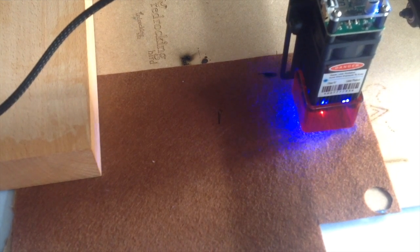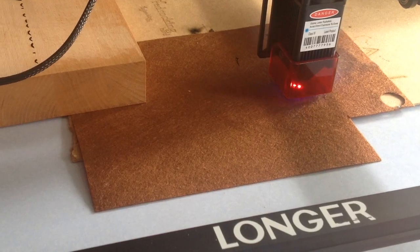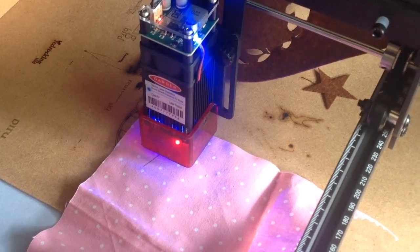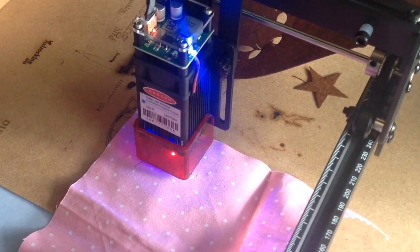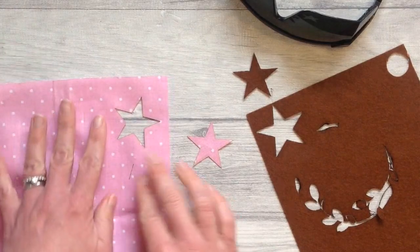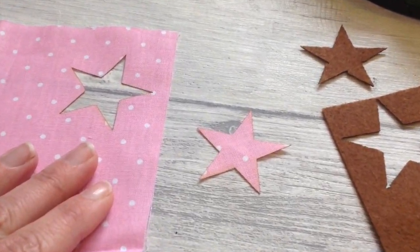I love to sew and do felt craft, so I thought I'd put the laser engraver to the test and see how well I could cut out fabric and felt. I opened the shapes as JPEGs in the software, clicked on 'Cut Cloth,' and here the laser is doing its magic. I got some really great results and some really crisp cuts. If you love working with fabric, I'm sure you could think of many things you could make with this.